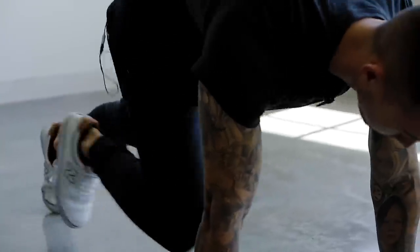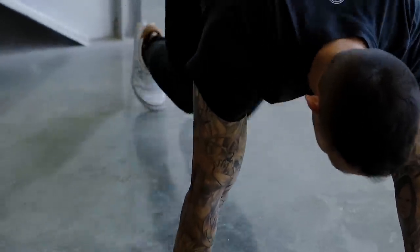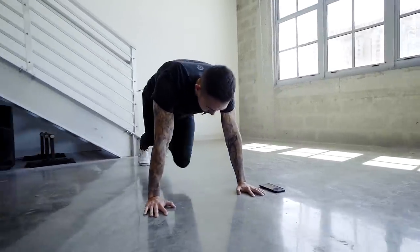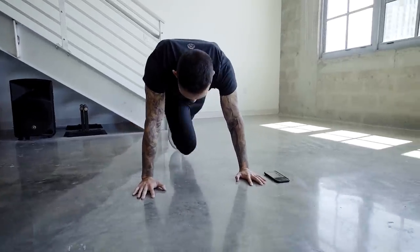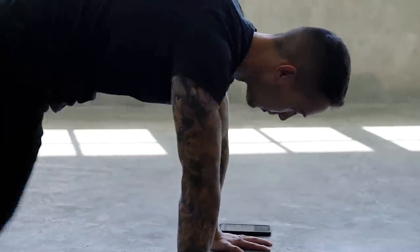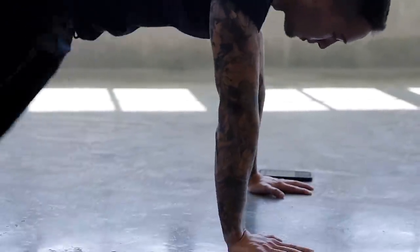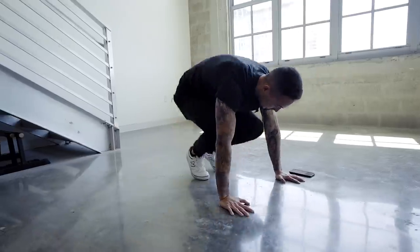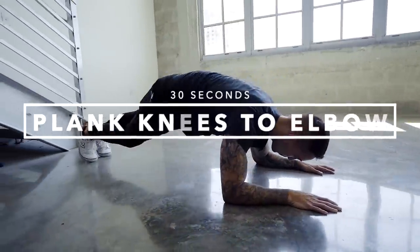Let's go. Last exercise of the warmup is plank, knees to elbows, 30 seconds.